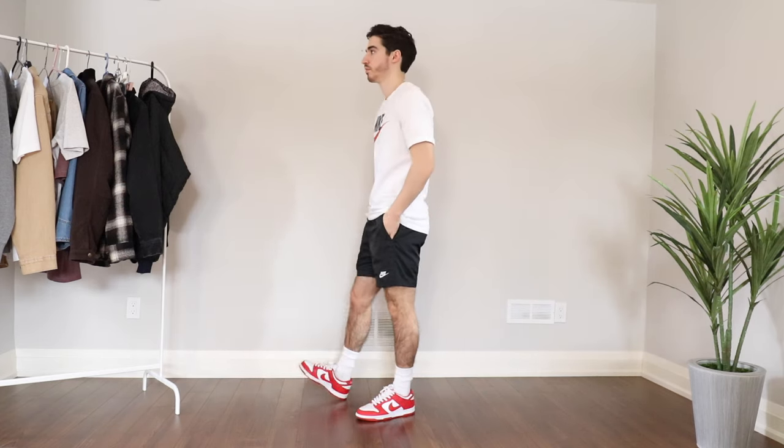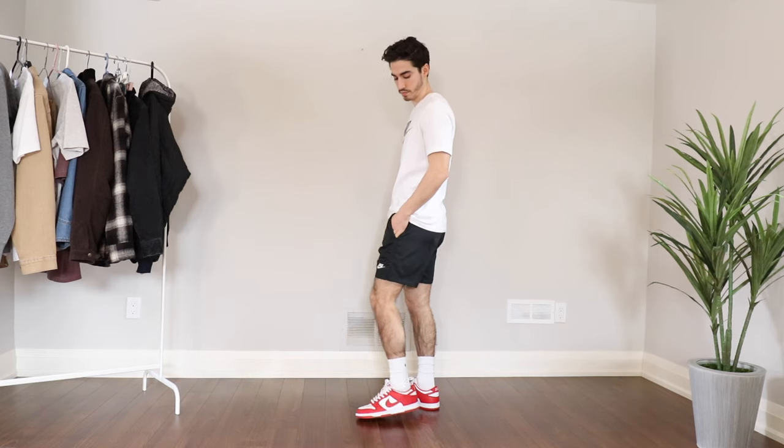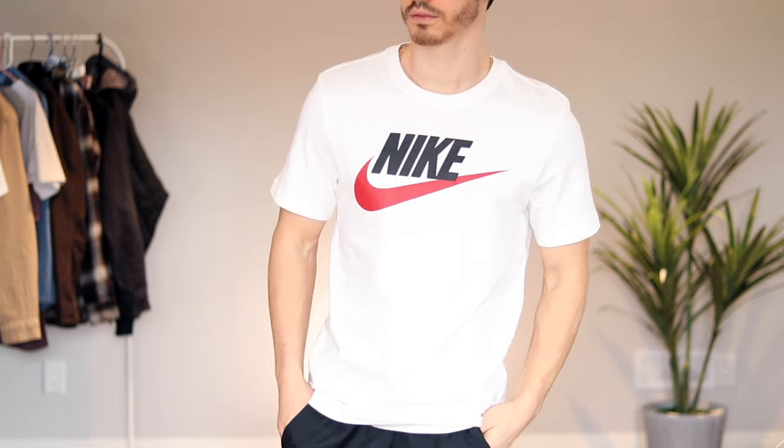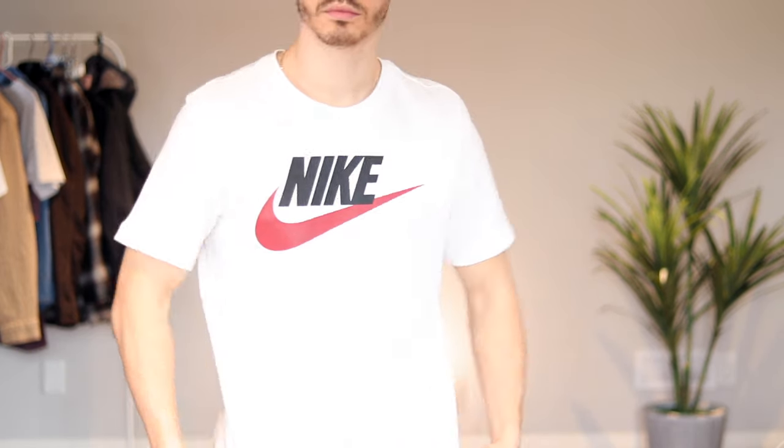The first way I styled it was with a pair of Nike woven shorts — by far my favorite shorts at the moment. They have a nice sporty vibe, they're super comfortable, and they feature the perfect length with a seven inch inseam. I went with a small in these, and it goes really well with this white Nike Futura t-shirt, which has nice black and red pops to it. It matches the shoes but it's not too matchy — I really recommend this for styling these in more of an athleisure way.